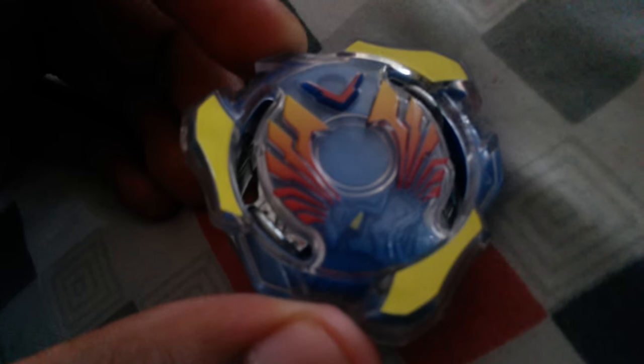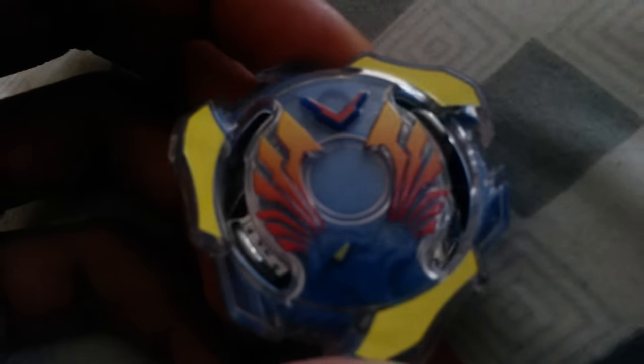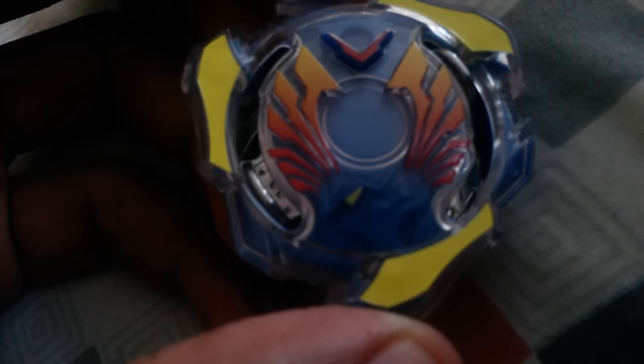Having these Beyblades so far, I really like the designs. Hasbro honestly did a pretty good job with the colors — they did their usual thing of changing colors around, but it turned out really well. I honestly like how Hasbro's Valtryak looks more than Takara Tomi's Valkyrie. Hasbro painted the yellow on instead of using stickers, and you can see here it just looks really nice — plus you don't have to worry about stickers wearing down.